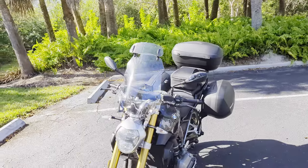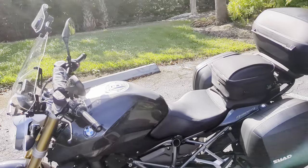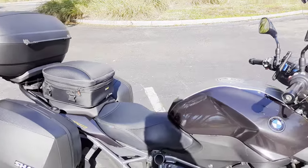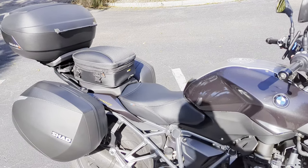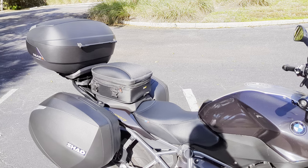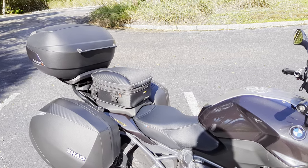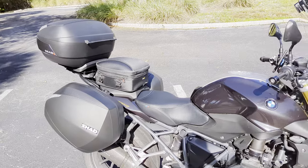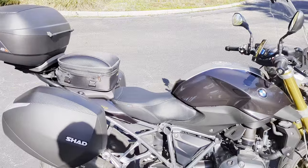The next thing is the seat. I had the standard seat on here and could last maybe about two and a half to three hours before my butt started feeling it. I ended up getting the Sergeant tall seat, which equals the seat height of the high seat from BMW at 820 millimeters. There's also a slightly higher sports seat at 840 millimeters, but from what I heard, that one causes such a lean forward that you may actually end up needing bar risers — and I didn't want bar risers. The tall seat gives me more leg room at six foot two.